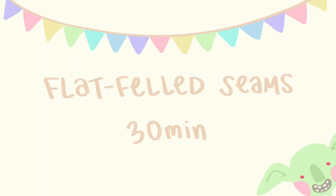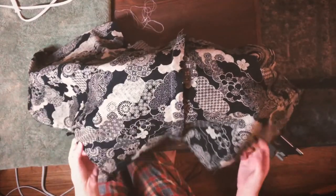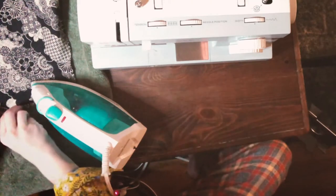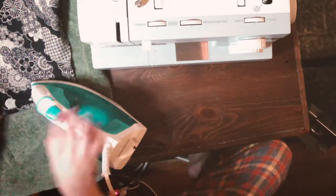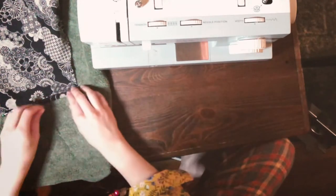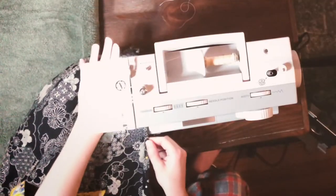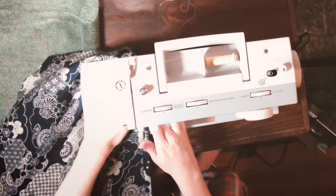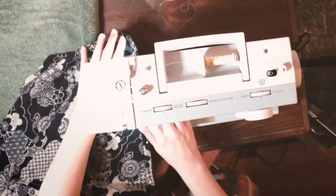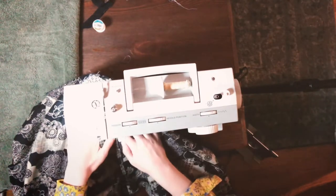My fourth error was in how I did the flat felled seams — or at least one of the flat felled seams. You're supposed to do them flat, as you might guess. I completely forgot about this and folded my fabric over so that the seam was on the outer edge, which meant I basically folded the seam over onto itself and had to do some extra sewing.